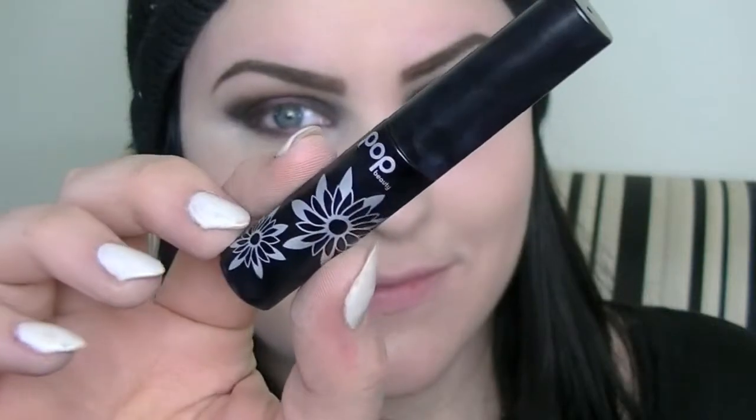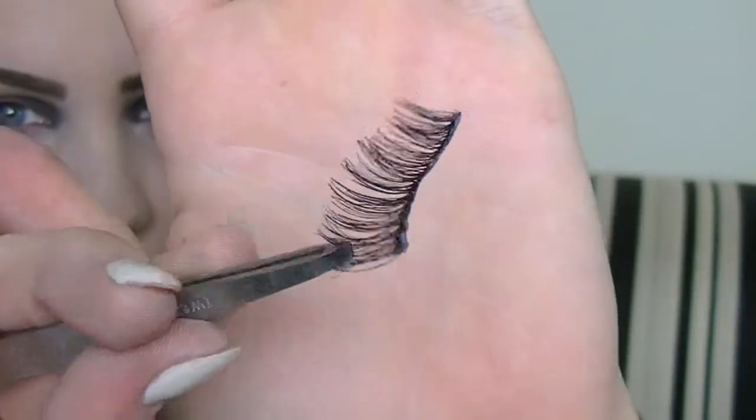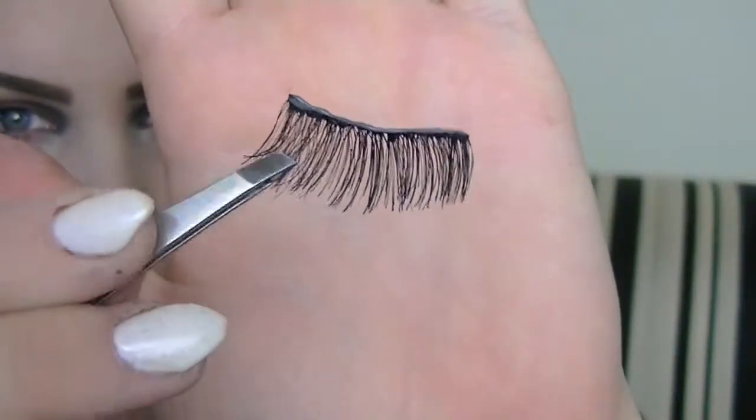Then I'm going to be taking this Pop Beauty mascara — it's not my favorite but I thought I'd try it — and apply that. And then these lashes. I don't know which ones they are but they are from Quo, I think it's called, that I got at Shoppers around Halloween time. So I'm just applying those to my eyes.